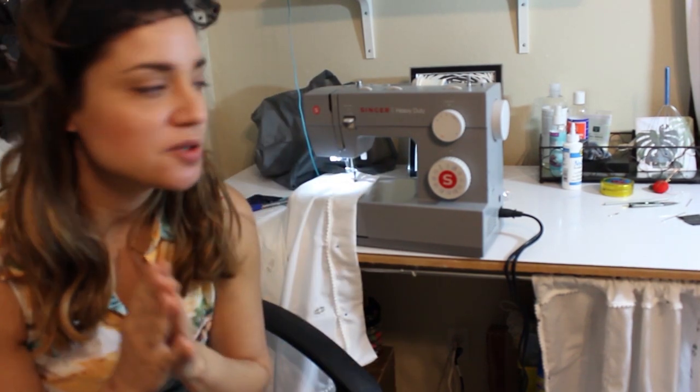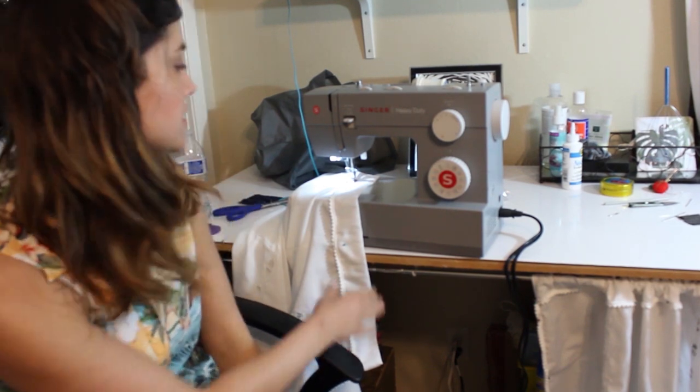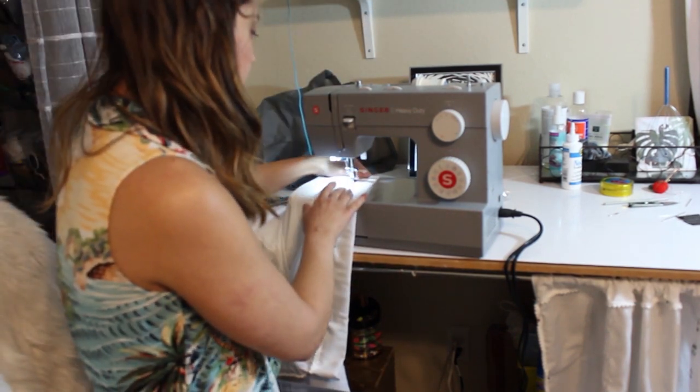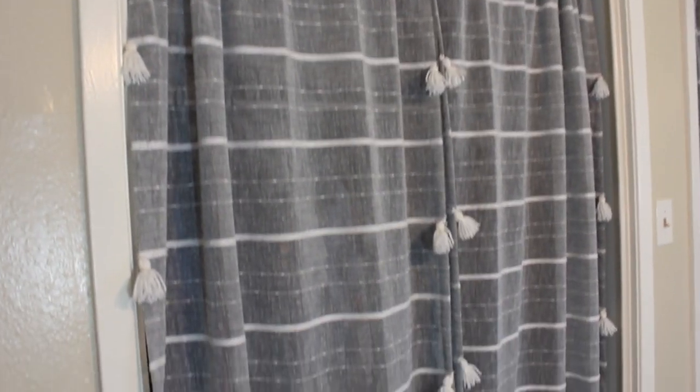I am so proud of myself because I just threaded this never-before-used sewing machine my mom got me for Christmas like two years ago, and I am sewing. I'm sewing where I glued this down because I want to have the option of washing it — this glue will wash out. I just wanted to sew it, wanted to give it a shot. So I'm doing it.